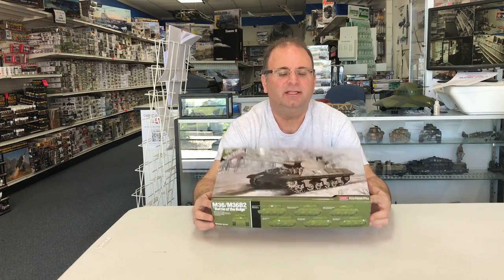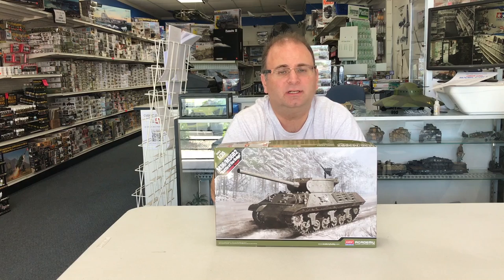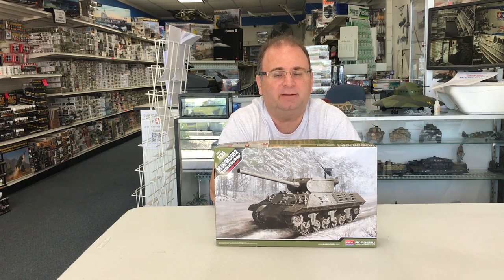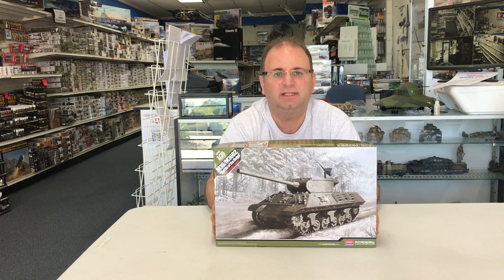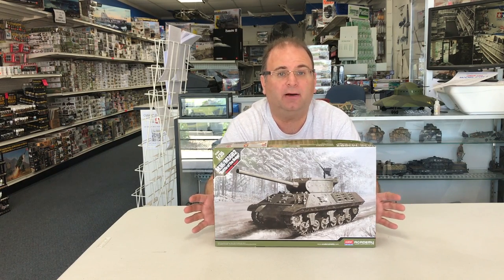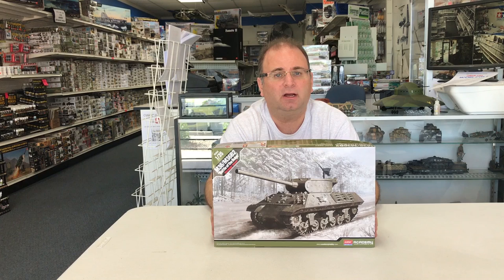Hi everyone, it's Andy from Hobby Headquarters. Today we're going to begin building the M36 Jackson, the Battle of the Bulge edition. This is a brand new model from Academy. It is due out sometime in mid-February in the United States, which is about a week from now as I start to film this video. I would like to thank Academy for getting us this early copy so I can show you guys the build of it. So let's get started.